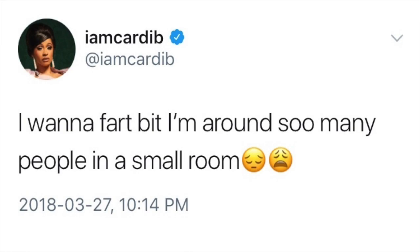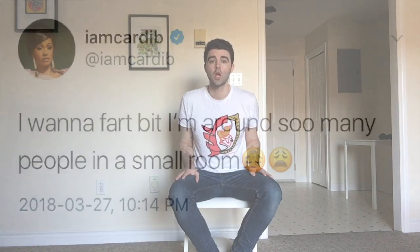The tweet read, 'I want to fart, but I'm around so many people in a small room.' Actually, it would sound something more like, 'I want to fart, but I'm around so many people in a small room.' So I'm going to show you how to fart in public and get away with it.